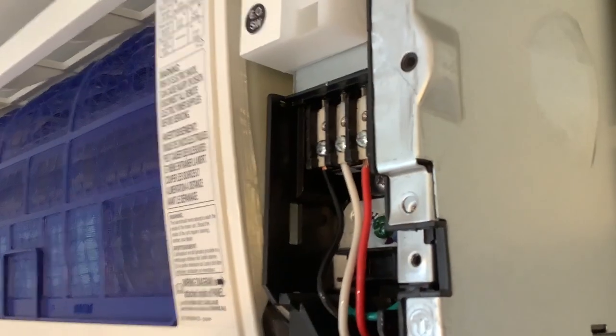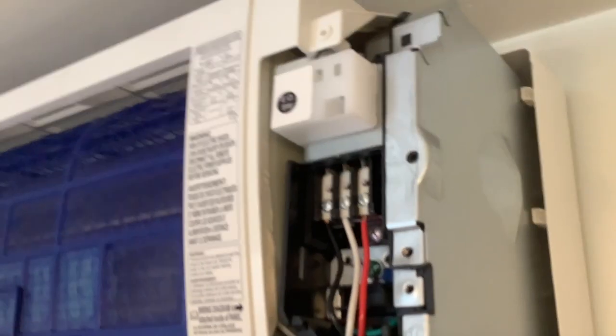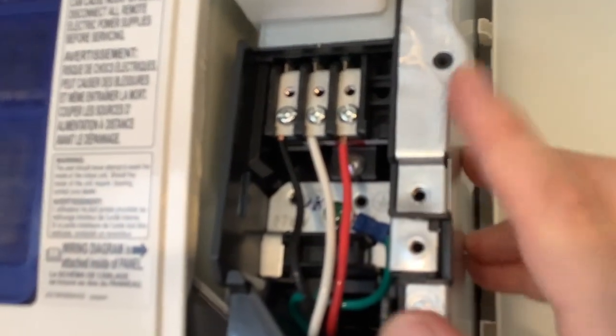The panel is going to slide right back in. You can see those three tabs we mentioned — tuck the back of the panel in behind them. It just slides right in, those three tabs hold it in place, and our wire is sticking out the bottom. Once in, the front should be nice and flush — we're going to replace those two screws with their small washers.